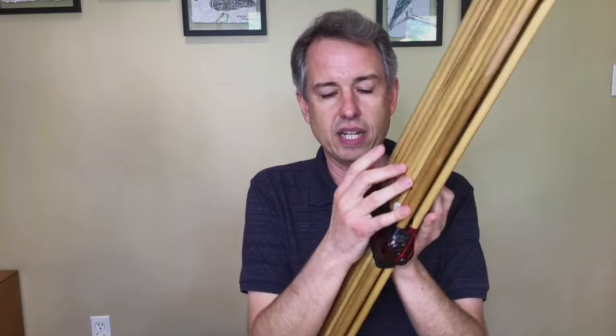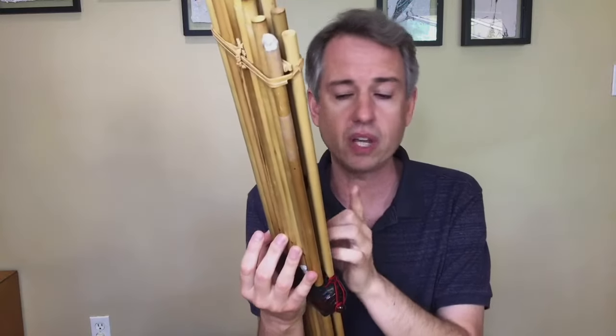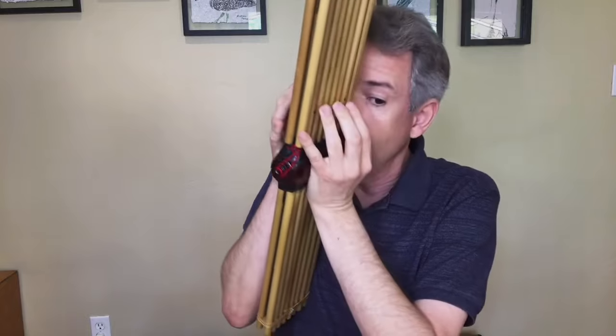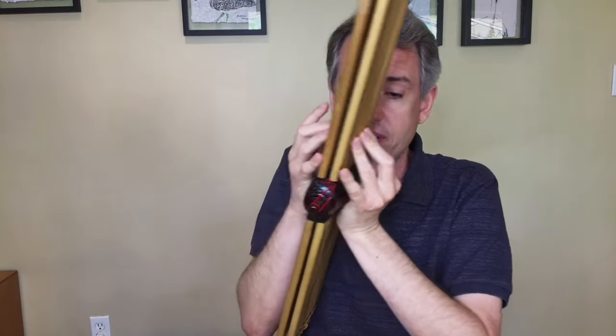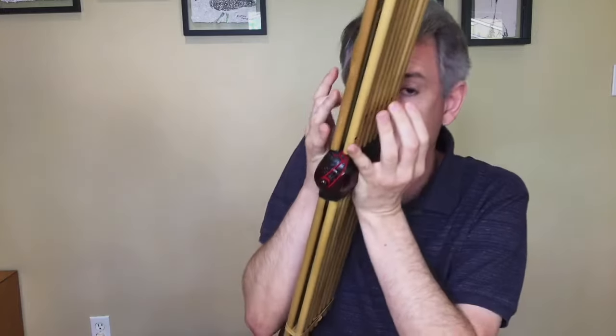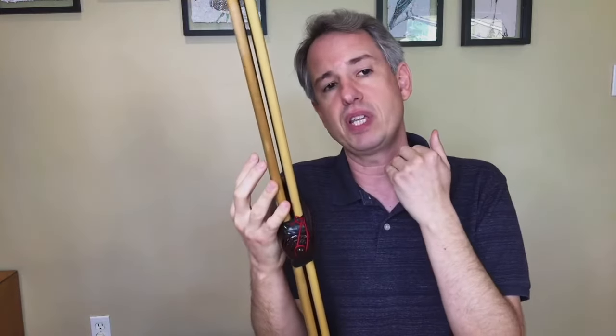Another expressive effect is flutter tongue, which is standard flutter tongue — just write the word 'flutter tongue' or 'flut.' above a passage. It can be done with a mild or much greater intensity, but it can only be done when breathing out. So if I have a flutter tongue passage, I'm going to have to engage in breath planning to make sure I can put it in the right place.